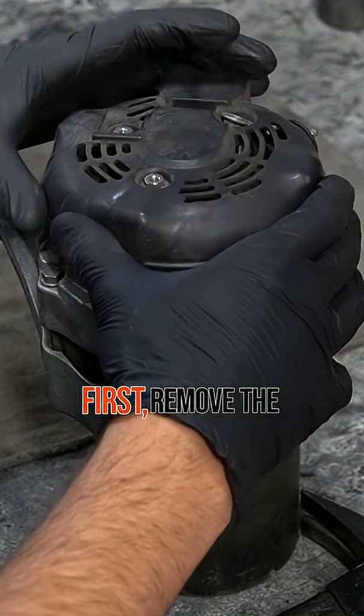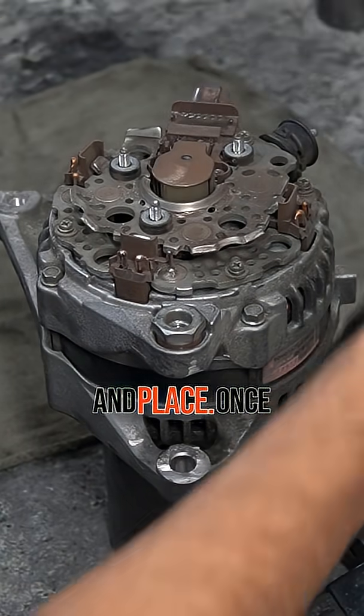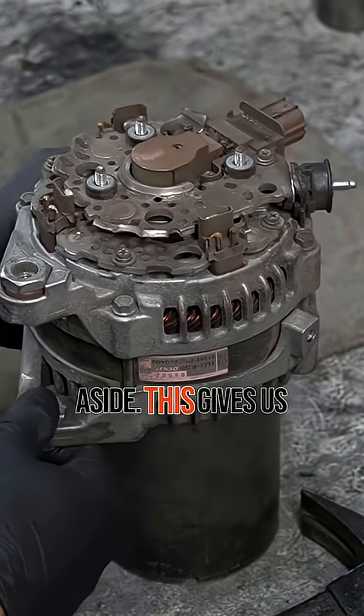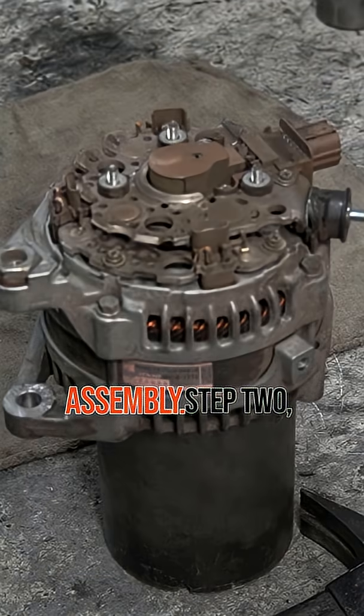Removing the rectifier cover. First, remove the three nuts holding the rectifier cover in place. Once those are off, lift the cover and set it aside. This gives us access to the rectifier, voltage regulator, and brush holder assembly.